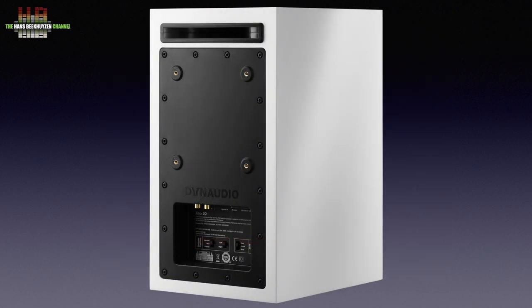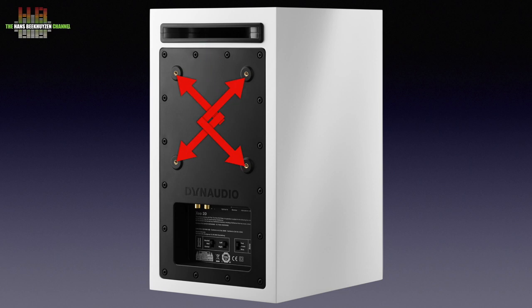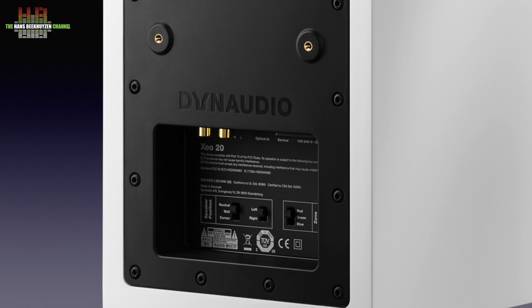At the rear we see a slot-type bass port, four screw holes for an optional wall mount, and the connection bay. The master speaker has a stereo analog input on mini jack, a stereo analog input on RCAs, a Toslink input and a shaver-type power connector. There is also a three-position switch that compensates for low-end behaviour when placed in the corner, near a wall, or free in the room, plus a switch to set the speaker for left or right channel and a three-position zone switch for red, green or blue.